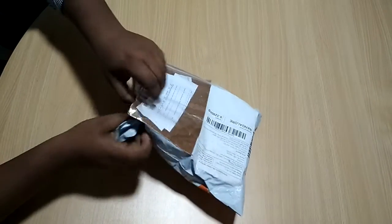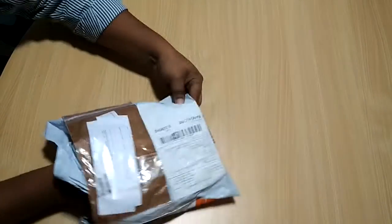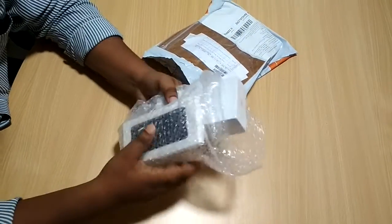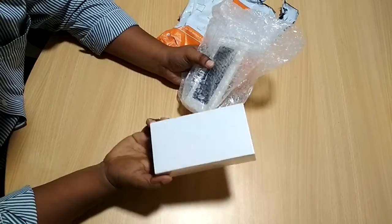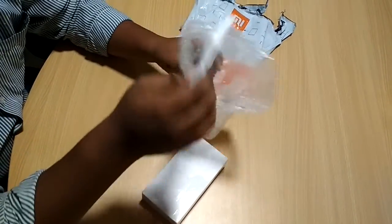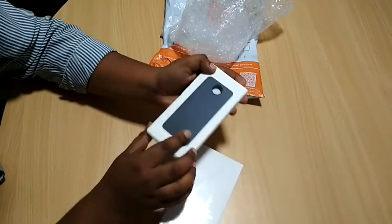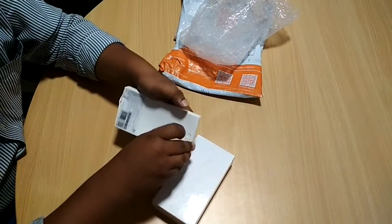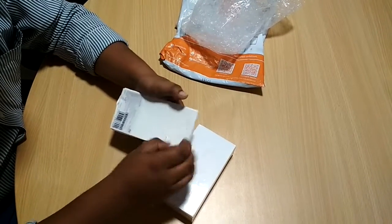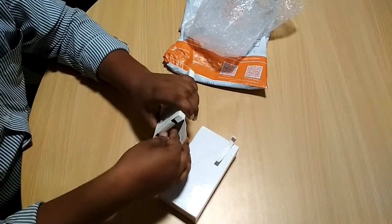Mi always gives us a very attractive product all the time. So here is the product. We ordered the Redmi 4 — this is the box. We also purchased one back cover which also comes from Mi. This is a Redmi 4 hard case purchased for 500 rupees. I'm just quickly unboxing this — this is the back cover, and it's quite a hard shell.